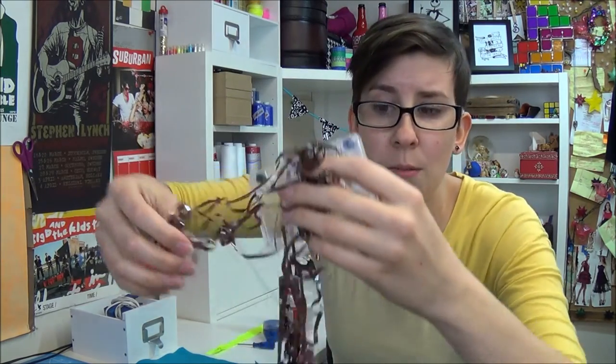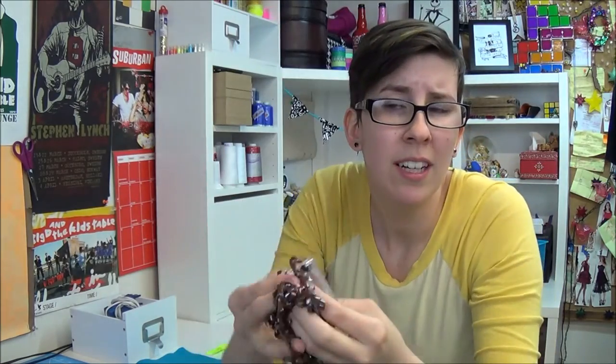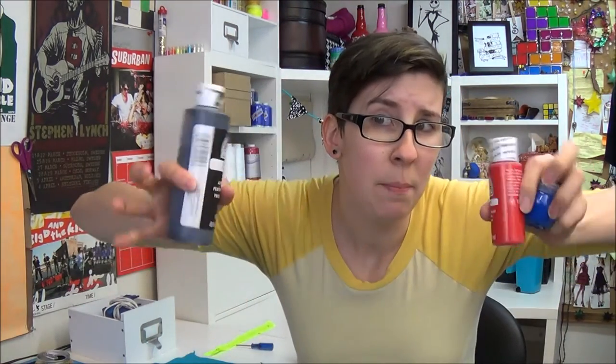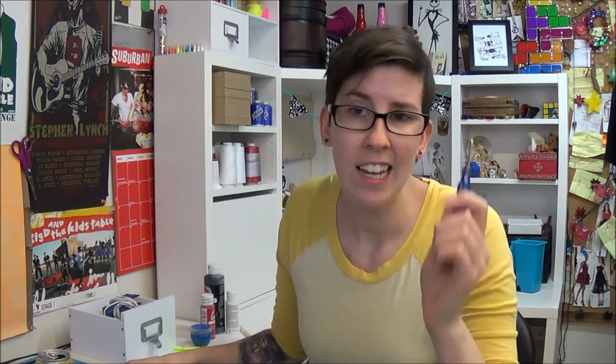Obviously the main thing you're gonna need is a cassette tape. Just go to the back corner of Goodwill and you will find them. Before mp3s were a thing, your songs were on this stuff. Somehow. Magic. You're also gonna need some paint, and you'll need to accompany that with paint brushes. Tiny zipper. You'll also need some felt, color of your choice.